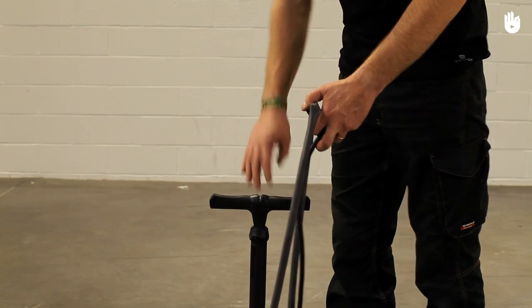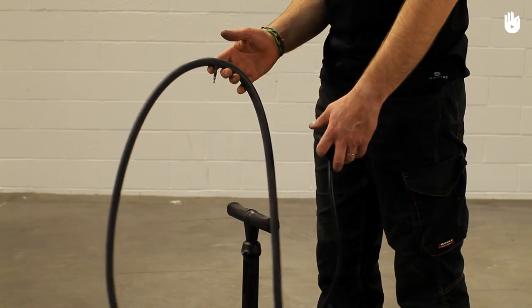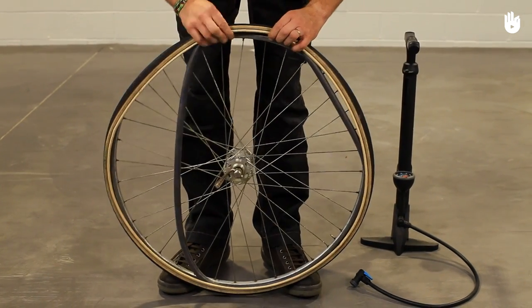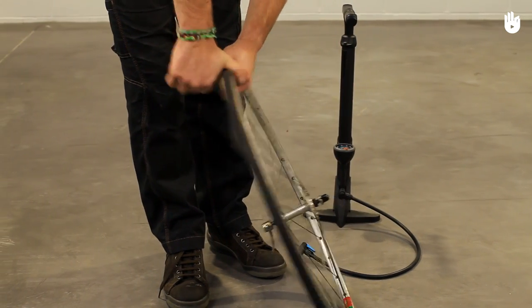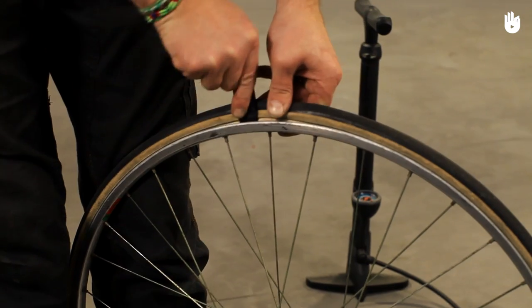Pump the inner tube slightly to check that no air escapes. Once you're satisfied that the knot is airtight, replace the inner tube and tire. Since the knot has made the inner tube smaller, this may take some force. Using a tire lever could help you.